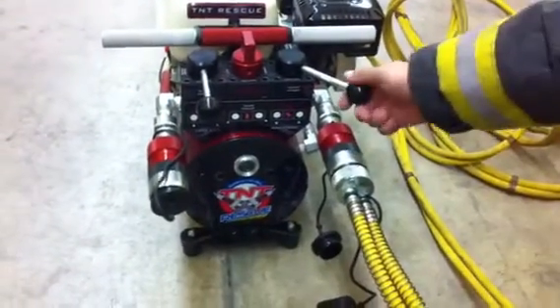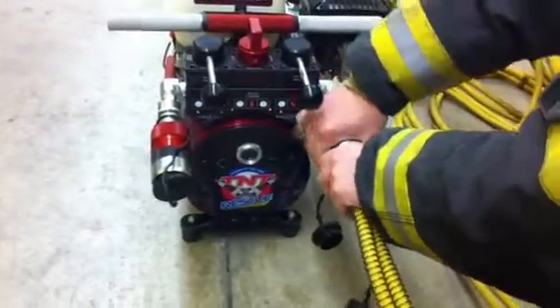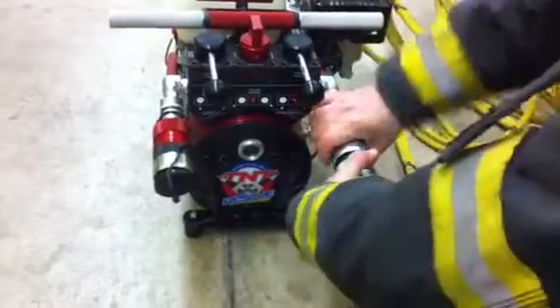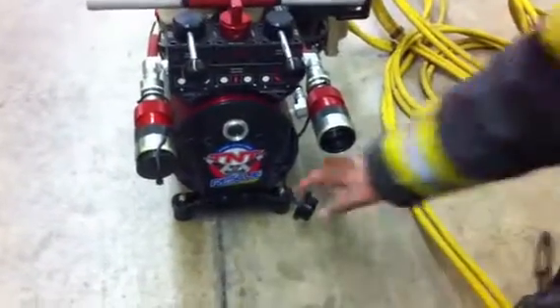Unhook it, put it back to the different position, take the tip coupling, pull back, and then quit. Reinstall your protective cover.